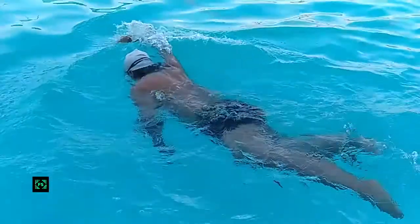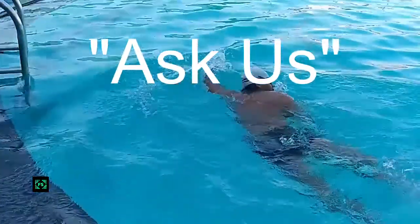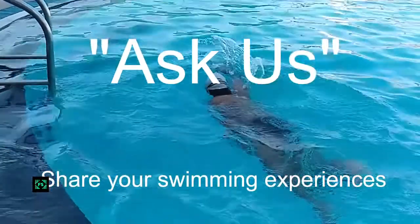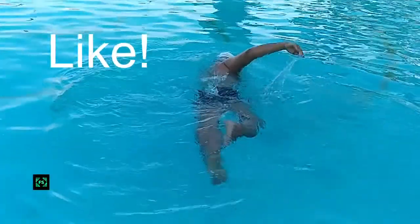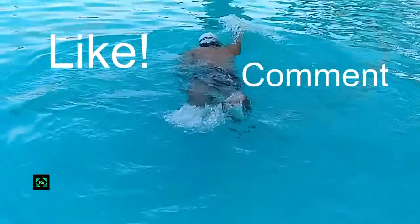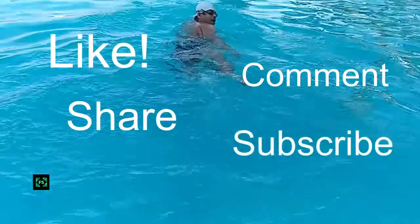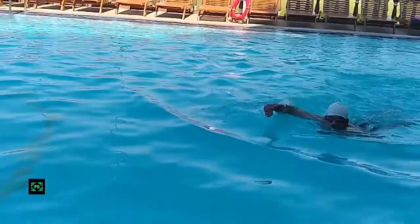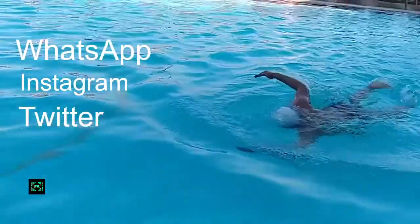Practice makes one perfect. Keep practicing and keep improving. With good mentoring, learning becomes fun. Ask us any question related to swimming and we will respond as soon as possible. Every like and comment inspires us to create more useful content. If you liked it, give us a thumbs up and tell us your swimming experiences in the comments below. Share this video on WhatsApp, Facebook, Instagram, Twitter and other social media platforms. This will help us spread our vision of better health. Subscribe to Fitness Sutra for more sutras on health and fitness.